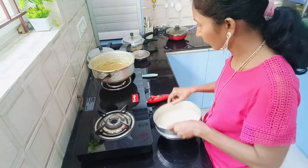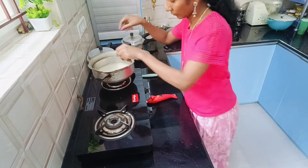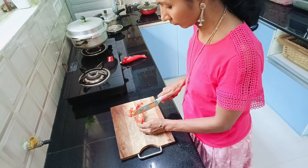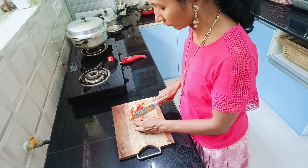It's a challenging thing for every woman to decide what to make every day. So here it is — once in a while, you can definitely make this healthy dish.